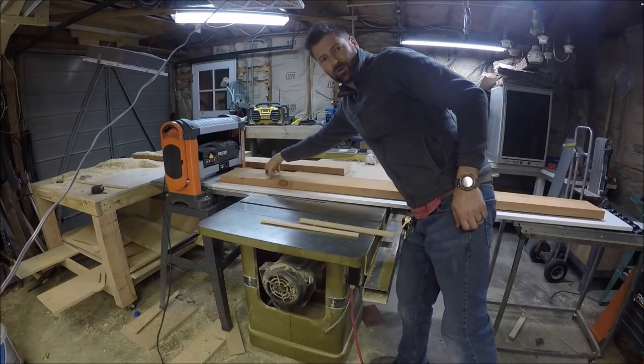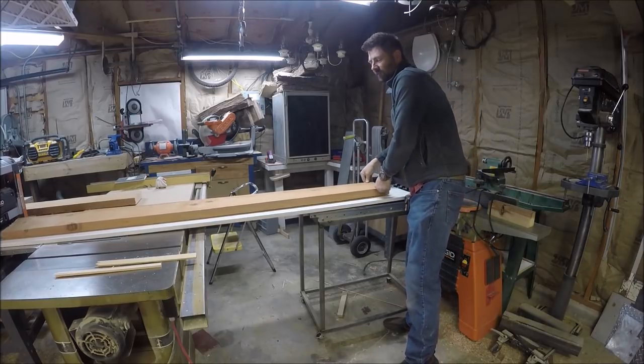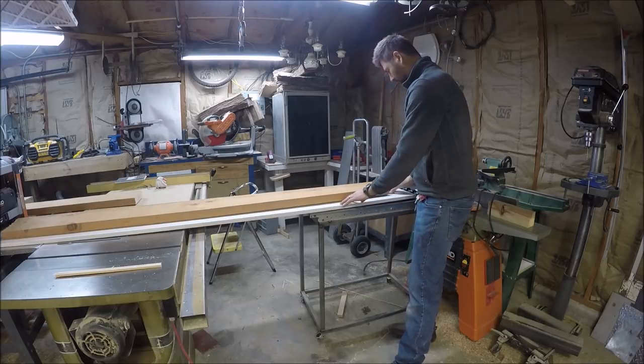This one's got a lot of twist to it and a lot of movement, and the idea is to take some shims and glue them underneath it.